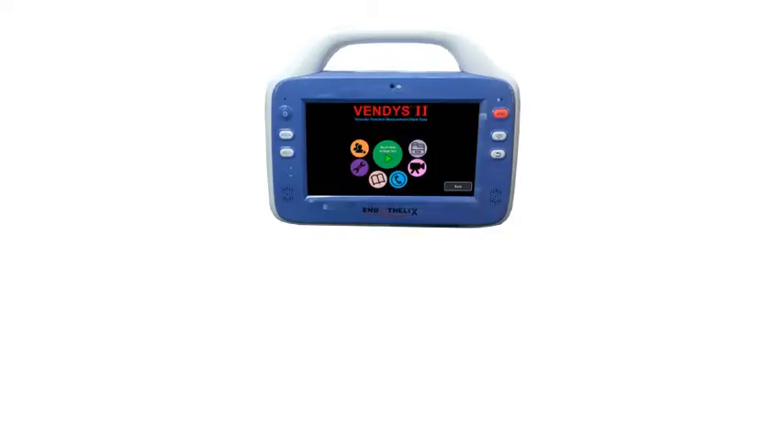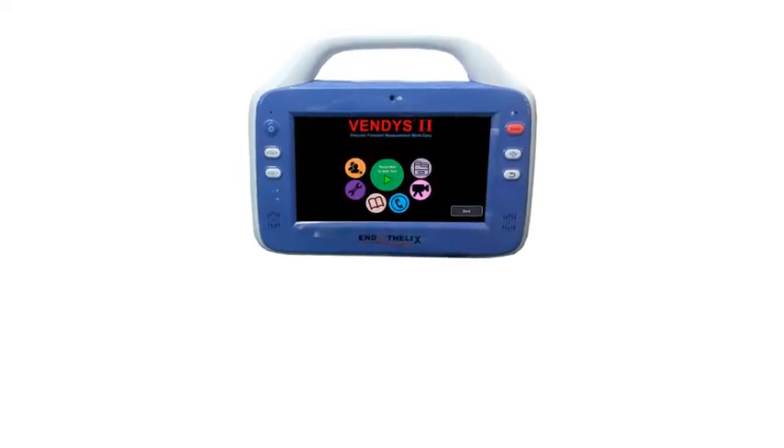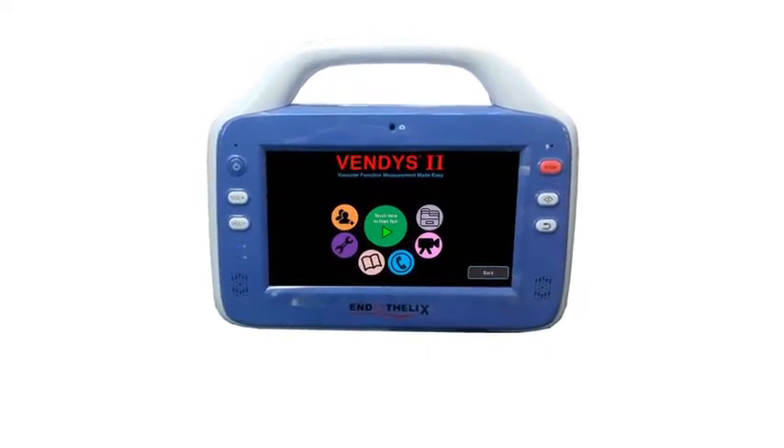In the next few minutes, you will learn all about Vendis 2 as our staff walks you through every step. But before then, let's introduce you to the components of Vendis 2.